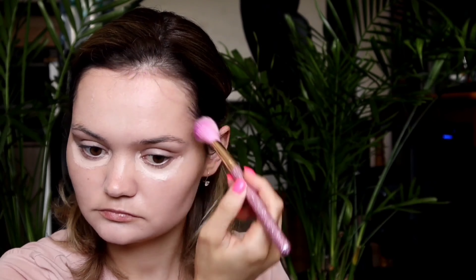Now I'm taking my Colourpop Pretty Perfect Tinted Moisturizer in Class 1. I'm applying it almost all over my eyelid, like a beast. I'm also taking it down on my neck as well.